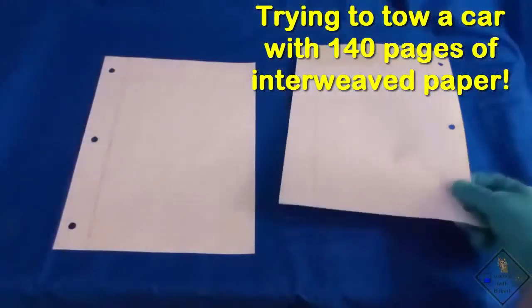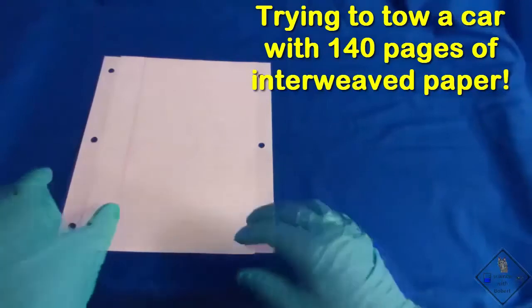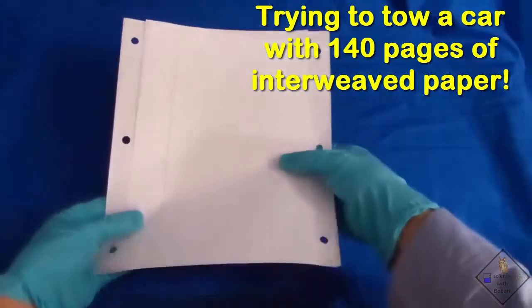When you slide two pieces of paper together, the friction you must overcome to get the paper moving in the first place is called static friction.